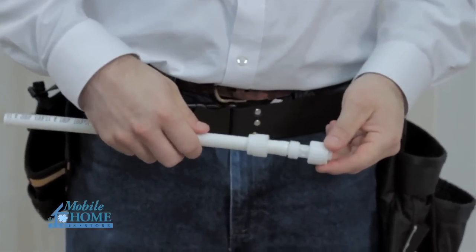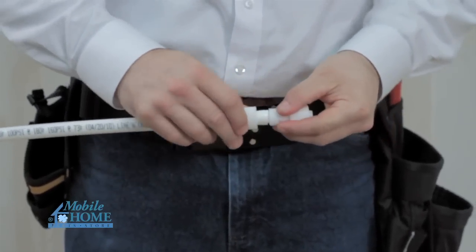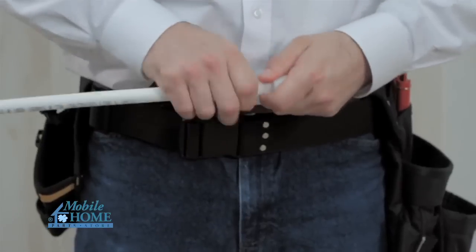When using 3 quarter inch polybutylene tubing, a poly insert adapter must be inserted into the tubing prior to insertion of the tubing onto the fitting. Slide the nut to the threads and tighten securely onto the fitting.